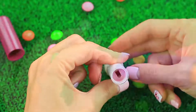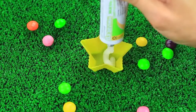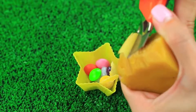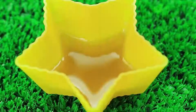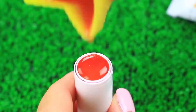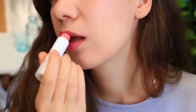Squeeze a little hot glue into a lipstick container to cover the hole inside. Add a few Skittles candies into a cup with Vaseline. Put in a little beeswax. Put it in the microwave for 30 seconds. Take out the candies, add edible glitter, and mix well. Pour the sparkly mixture into the lipstick container and let it cool.